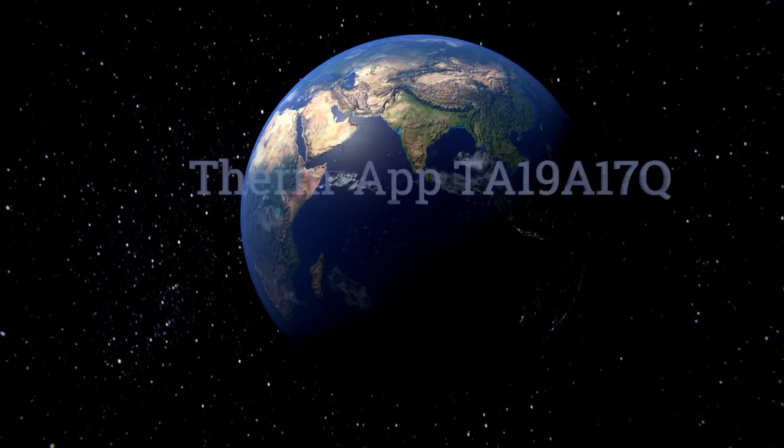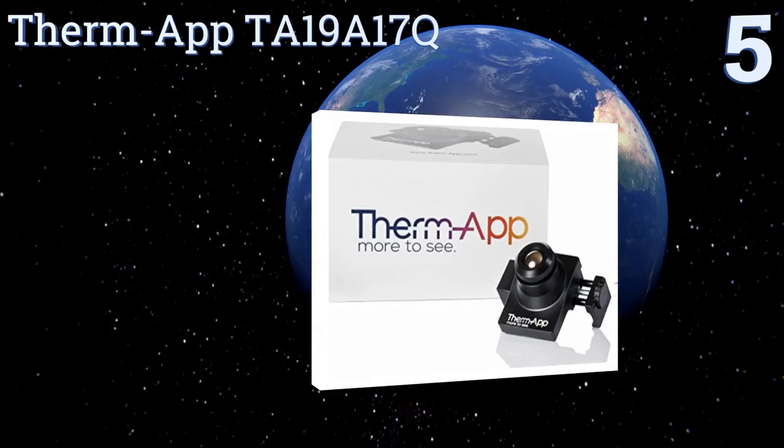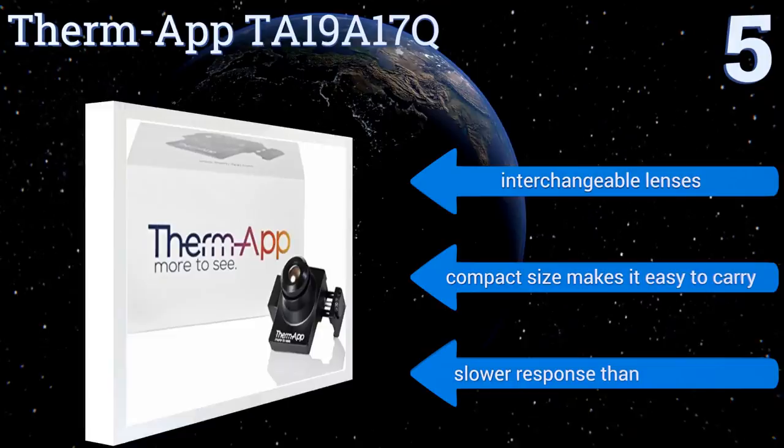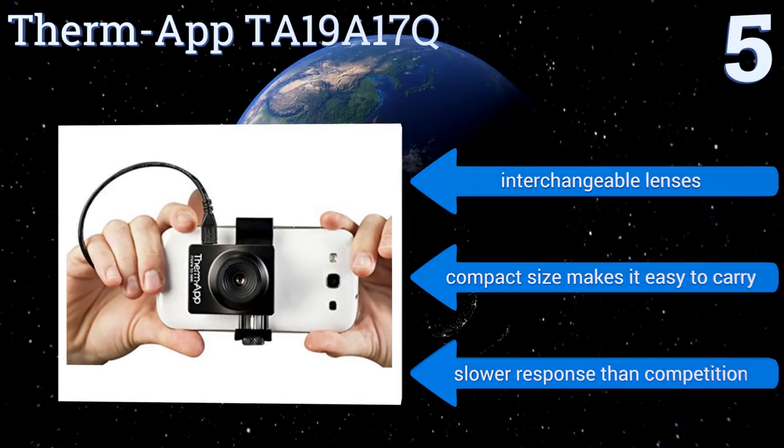At number five, good for law enforcement, security, or search and rescue applications, the Thermap TA19 A17Q is a powerful Android-compatible device that has both high resolution and basic thermography image processing modes, allowing you to be one step ahead in almost any environment. It comes with interchangeable lenses and its compact size makes it easy to carry, but it does have a slower response than its competition.